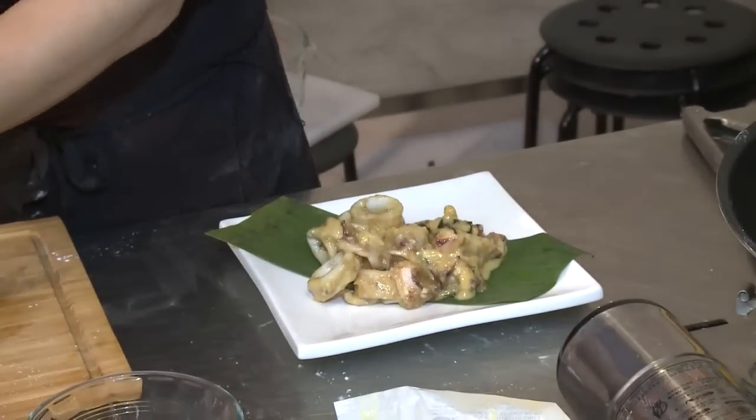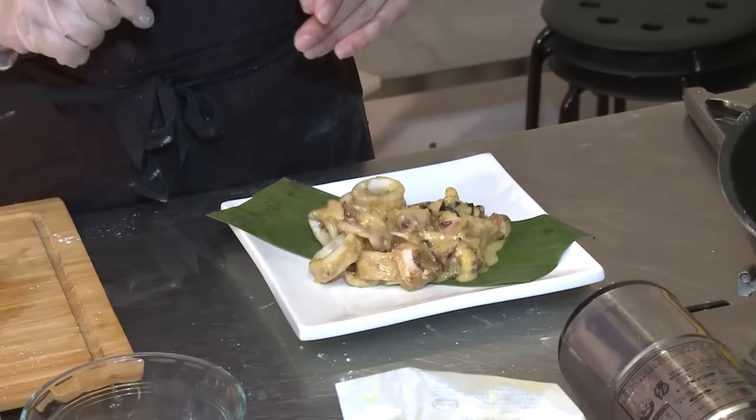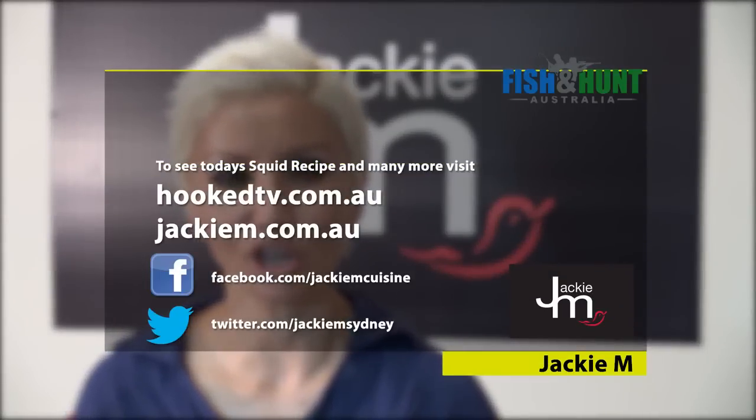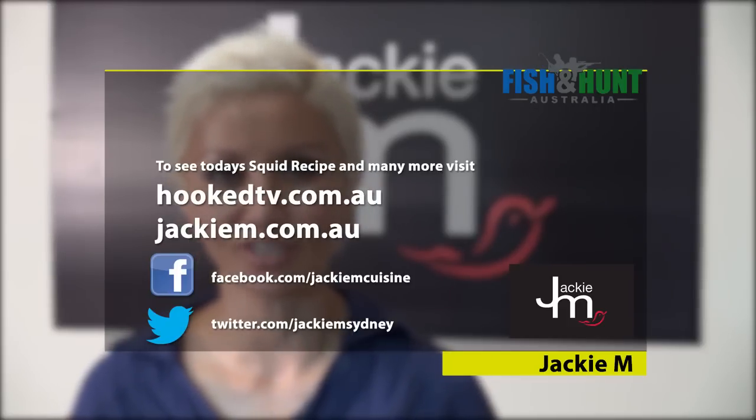So as you can see, very, very quick and easy. Just within probably about five minutes we've managed to whip up a wonderful, scrumptious squid with evaporated milk and butter dish. If you want the full recipe to this, just go to my website which is JackieM.com.au. And in the meantime, why don't we go back to Dave and see what he's got in store for us.